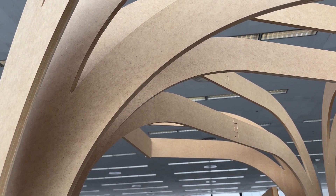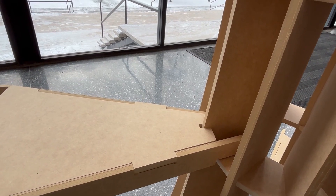For future projects: make your joints a little bit less precise. It's better to have wiggle room than to have things too tight.